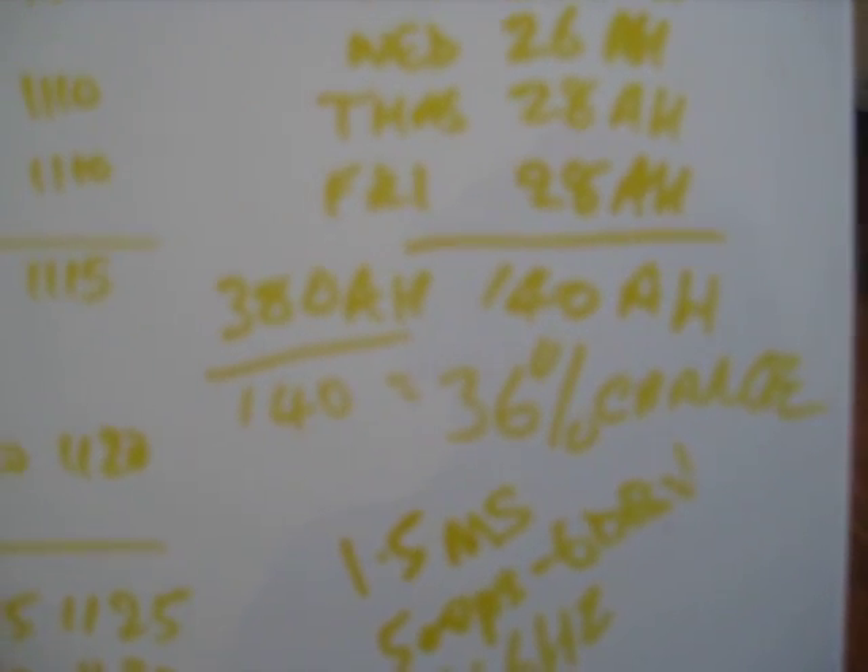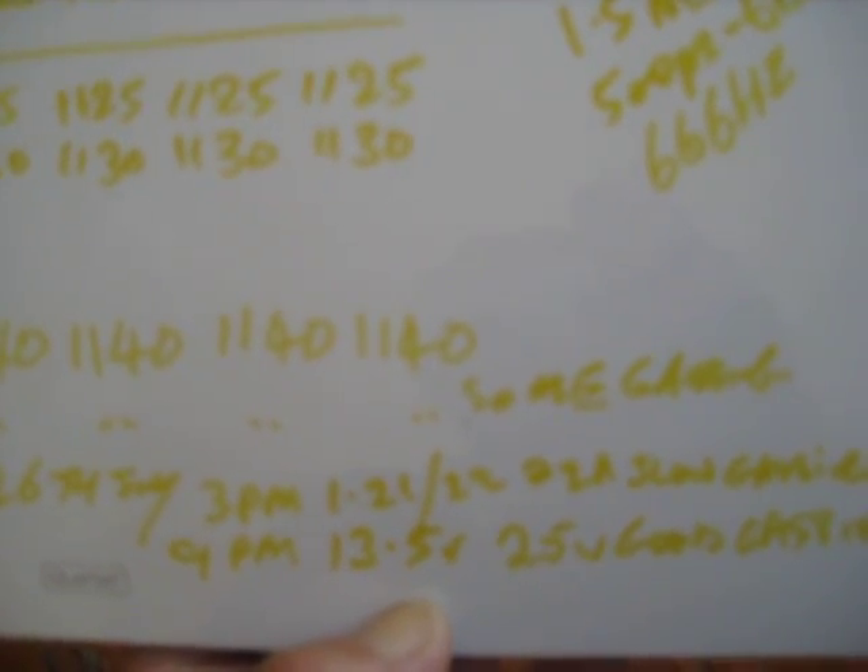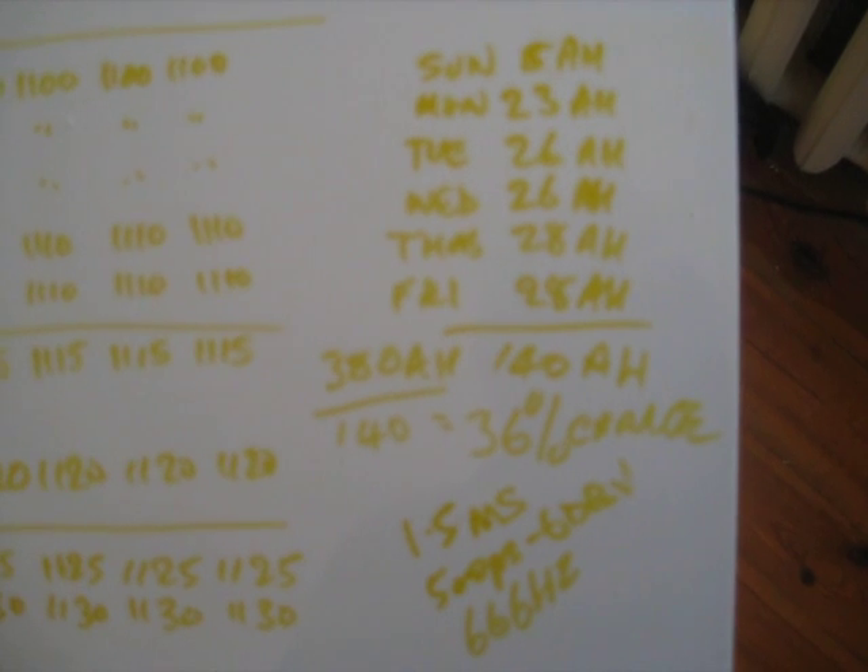I'm going to have to discharge them and verify, but the specific gravity is 1.2, which is what it was when I bought the batteries brand new — fully charged when they first arrived. So what's going on seems pretty good, doesn't it? See you later, bye.